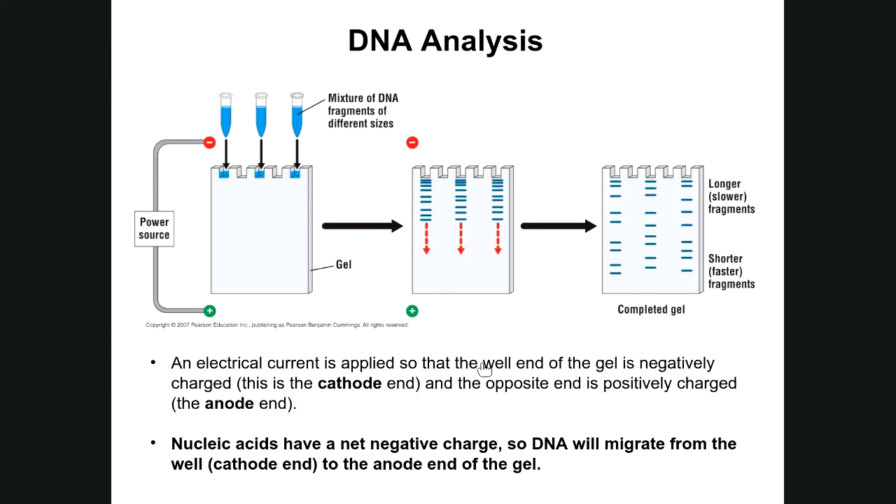Unlike proteins, DNA and all nucleic acids naturally carry a net negative charge, so you do not need to treat DNA samples with an anionic detergent like SDS. You also do not need a denaturing reagent because the DNA in your PCR solutions consists of linear fragments that haven't folded into any particular shape — they are simply linear strands. This reduces preparation time. The negative charge comes from the phosphate groups of the DNA nucleotides, as covered in chapter 16.